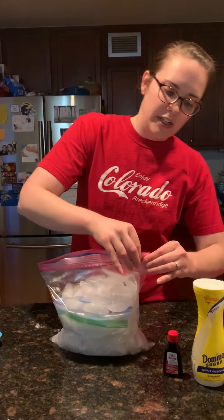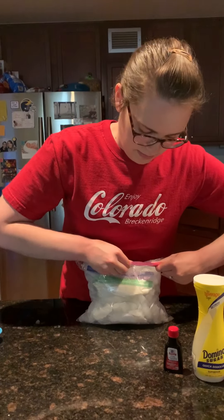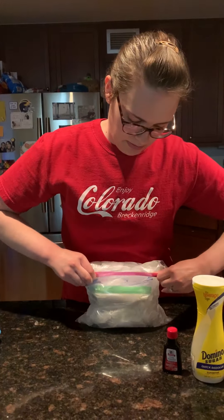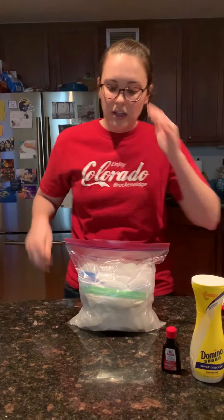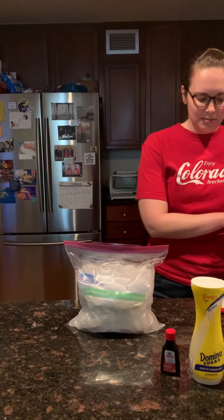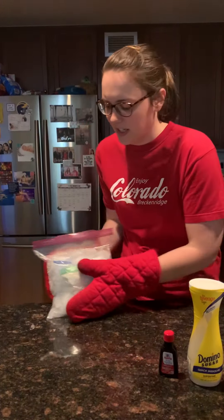Alright, so you're gonna seal it tight, try and get the air out. So it's all tight. You'll set a timer for six minutes and you're gonna shake it. Use oven mitts because it's gonna get cold.